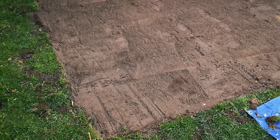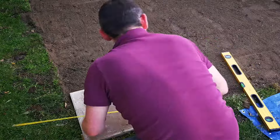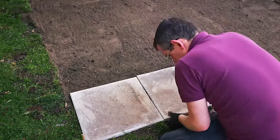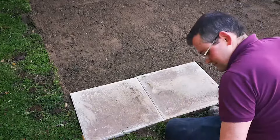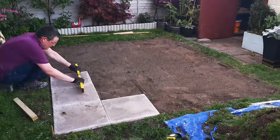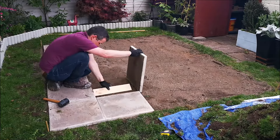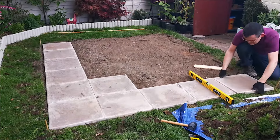Once it was leveled out it was time to lay the first slab — laying it down, checking the position, and then using a spirit level and rubber mallet to level it out. Exactly the same process with the next one, also checking that it's level against the one next to it, and then just repeating that process for the rest of the slabs. A short flat piece of wood helps to level out the sand as I lay each one down.